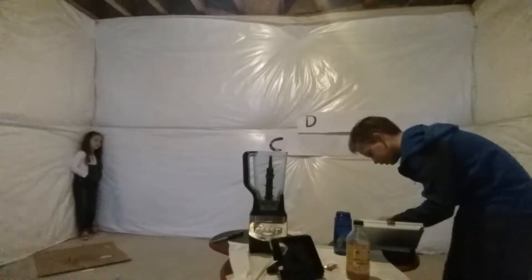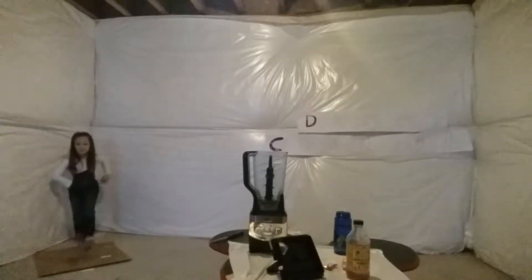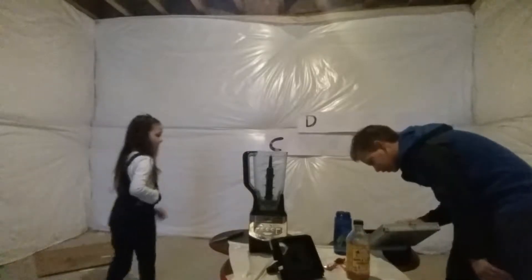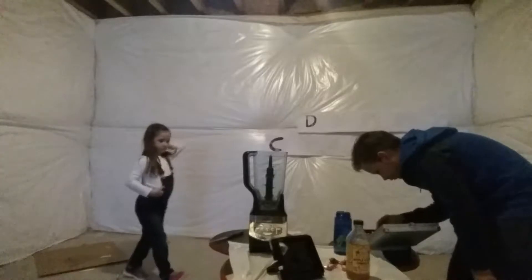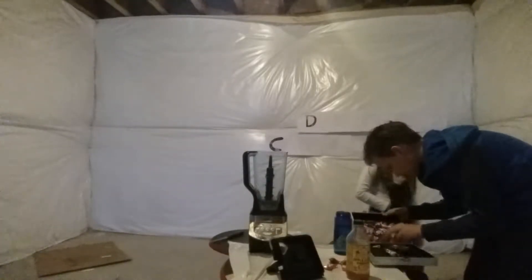Let's grab a whole bunch of those. Oh, look at this guys — it's just full of Zots and Warheads. Oh no! Another sour Warhead, there we go. Let me find the last Warhead. It's going to be so sour.